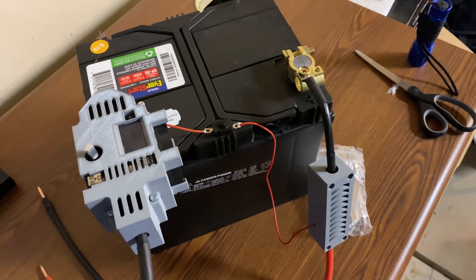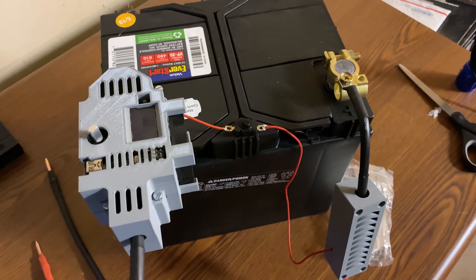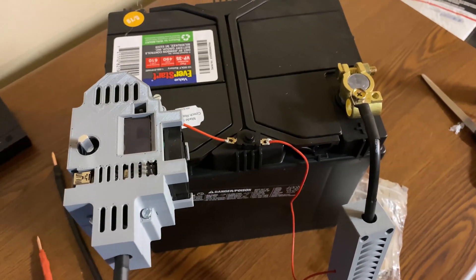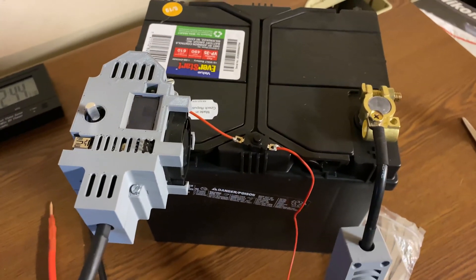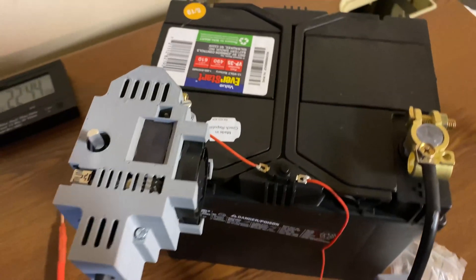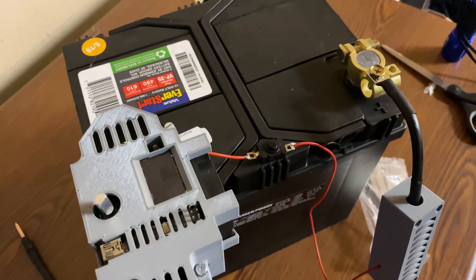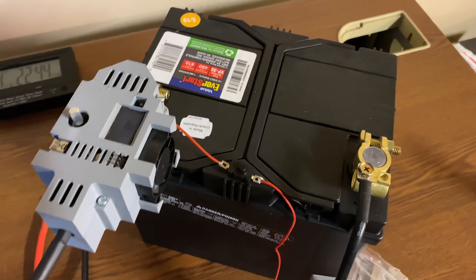Hello, AD60M Dennis here. I wanted to show you a quick video on this Arduino-based spot welder that I use for putting together batteries. This is a kit — I'll leave a link to where to find it. It hooks into a car battery, and the creator recommends at least a 400 CCA sealed lead acid battery, because you need that kind of cold cranking amps to power it. There's also a lithium-ion kit available, but a car battery is easy enough to get.